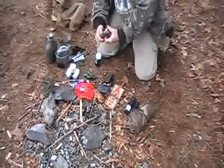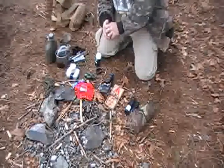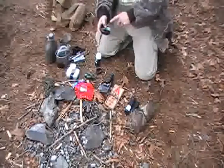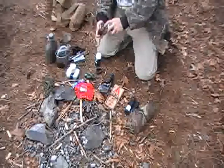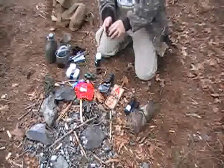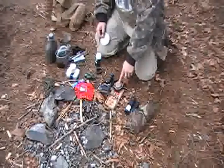In this small container I have a bunch of snare wire, some pine pitch, and some beeswax if I need it. I can also heat things up in this container. So now I have snares — we have a rat trap, we have snares, and we have a slingshot.